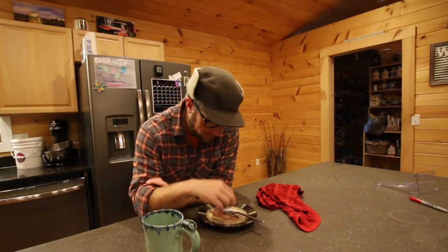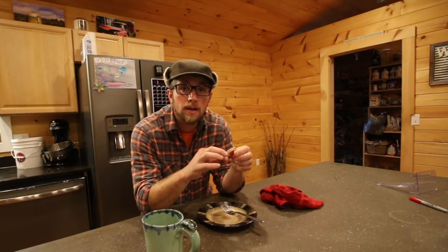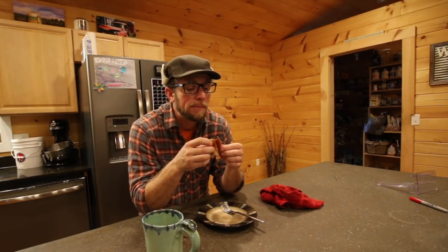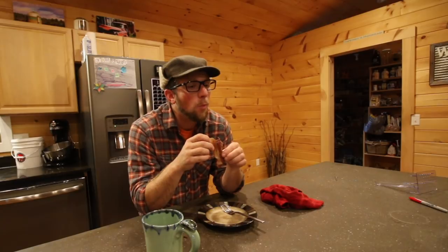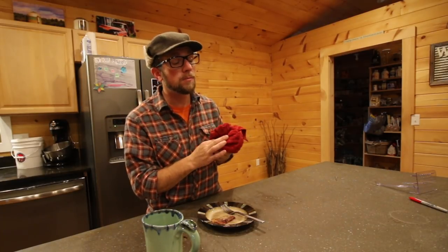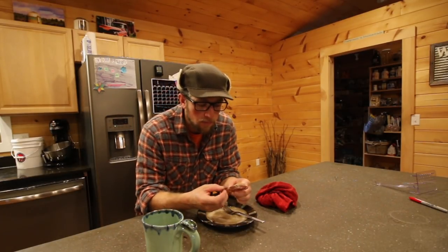That's smoked — delicious. I'm glad I built that smoker. The cured bacon, not smoked, is good, but it's not as good as when it's smoked. If you missed that video, I'll put a link to it right here. Not only did we smoke it, we smoked it with applewood. Delicious.